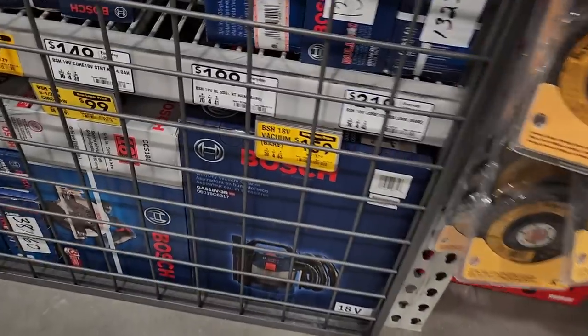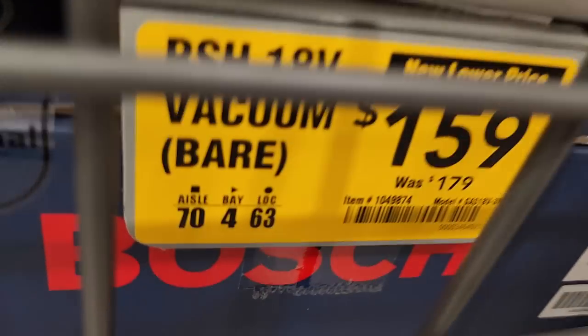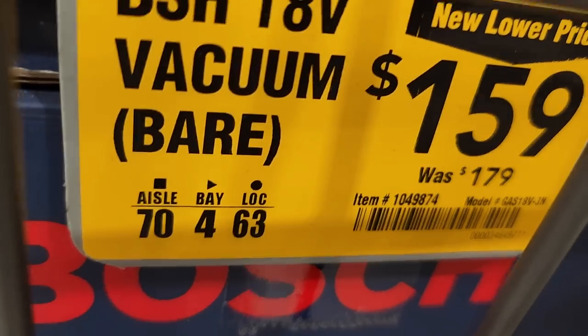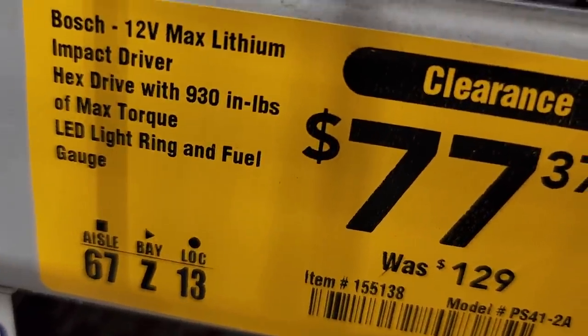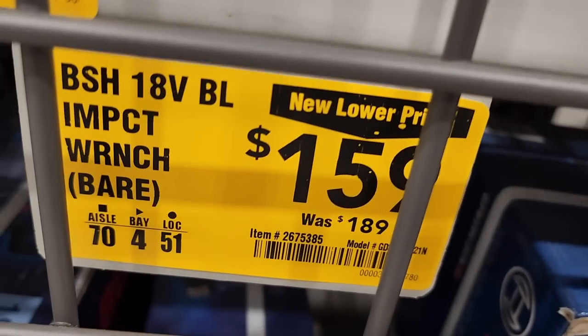Cobalt impact wrench kit for $99, down from $149 — this is for a homeowner, corded not battery-operated. $159 for the vacuum — really nice vacuum, down from $179. Then they got this on clearance: an impact driver with hex drive, 930 inch-pounds of max torque, $77, down from $129. Also a job site radio with Bluetooth for $129.